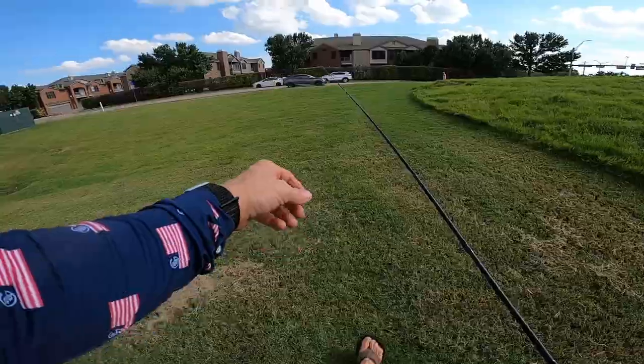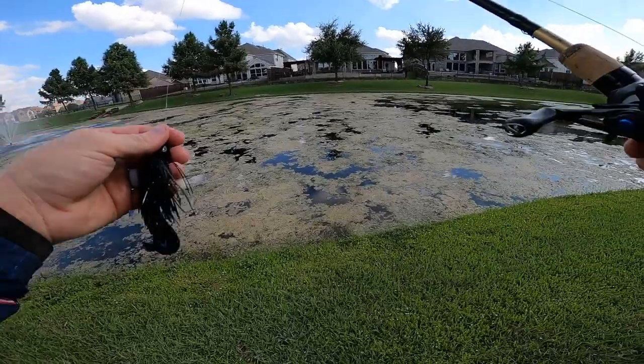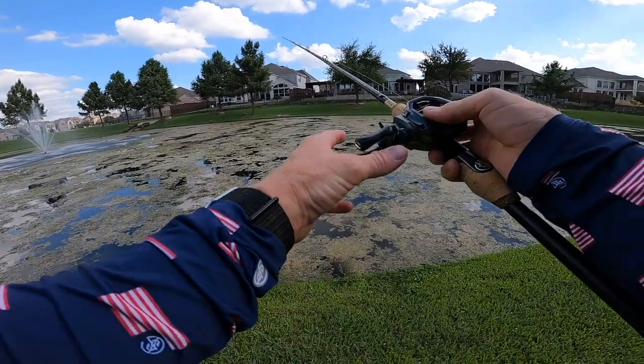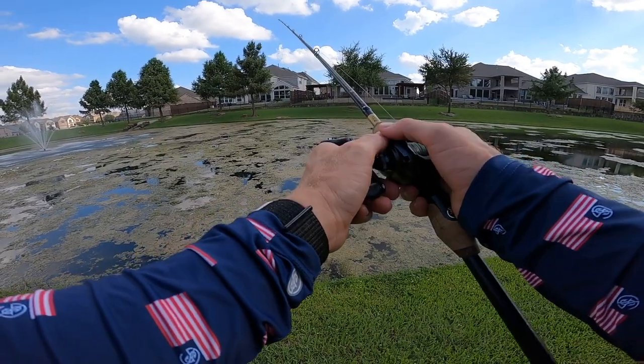Moving down the street to another spot. It's very froggy out here, but I've got a feeling this could work right here. Let's try punching through it — good depth too, this could be really good.